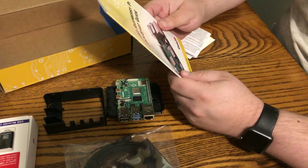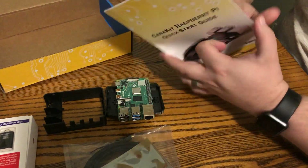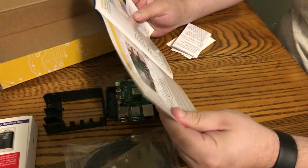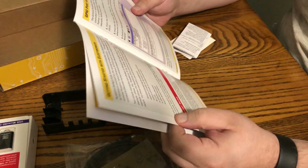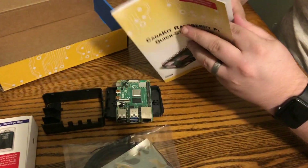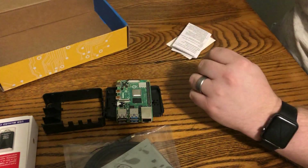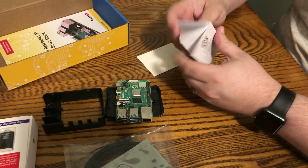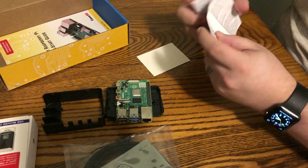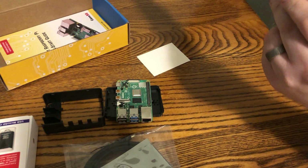Saw some stuff that people were complaining about. The guide that came with this — I haven't looked at this yet. Just basic stuff, nothing special in here. Safety and user guide — the rules are meant to be broken, right?